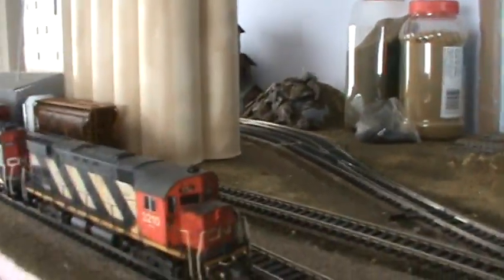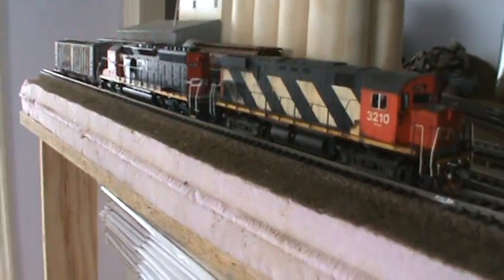It looks nice over here on the layout. I finished the track and I got some engines around. I have these two as a consist, and that's about it. Got some cars over here just to see how it would look with that pipe load.